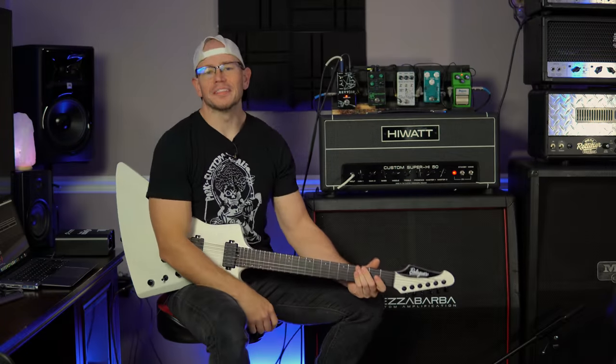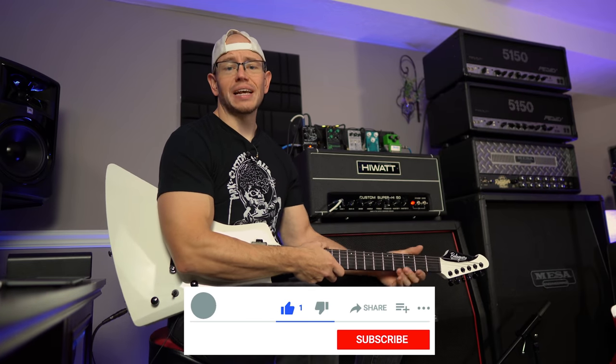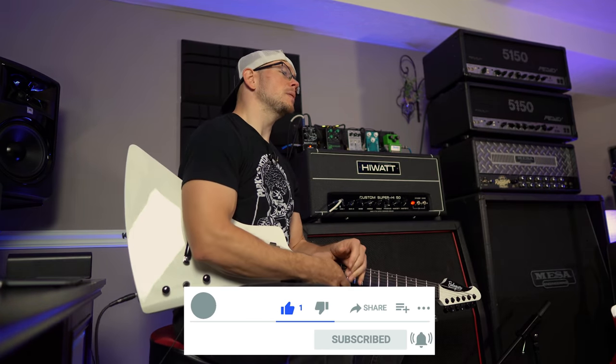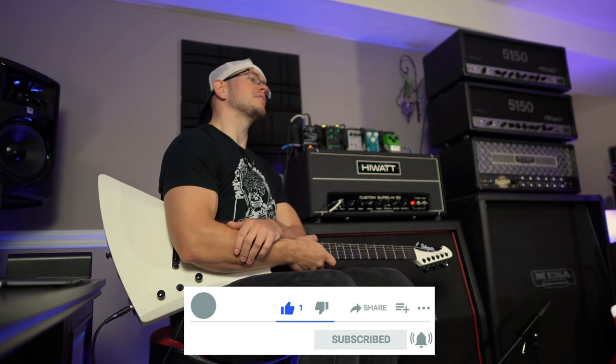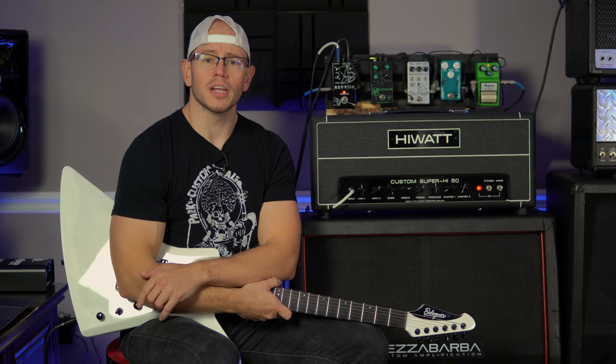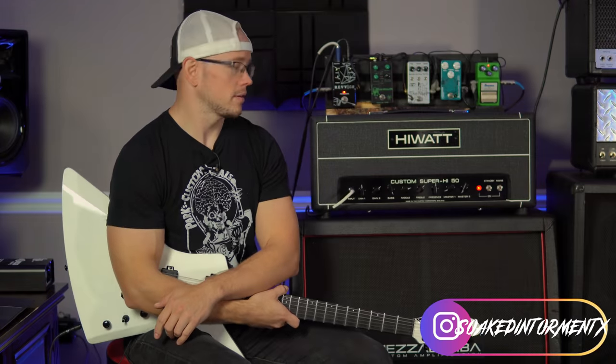Alright, hope you guys are doing great out there today. My name is Kyle and if this is your first time here at my channel, what I do is I take awesome high gain amplifiers, speakers, cabinets, overdrives, guitars and pickups. I record them with a simple SM57 setup and I give you the unprocessed audio on your end. So if you're into E-Standard thrash riffs, drop-tuned hardcore riffs and dudes that act like a kid in a candy store when they get to play new amps, you're in the right place. Consider hitting the like button and subscribing so you don't miss anything else.